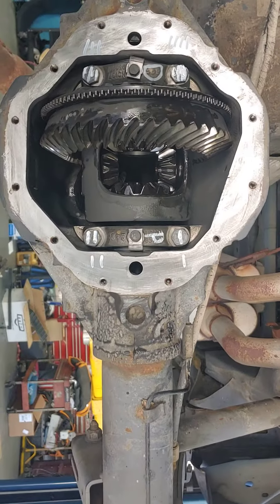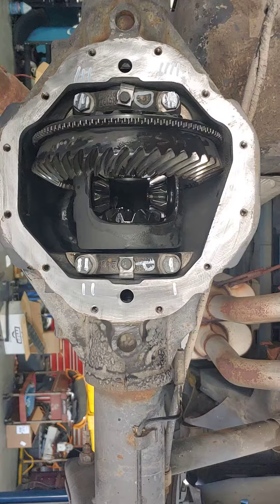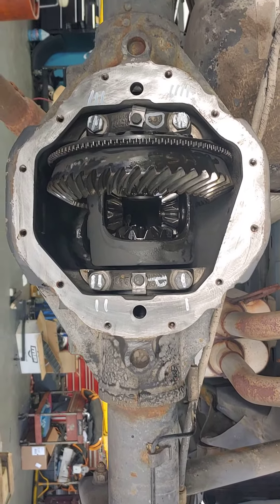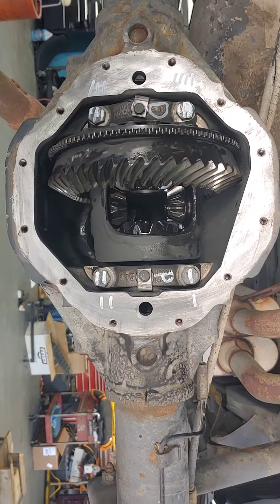It is so important with a differential that you get the spacing right and that everything goes back the way that it was originally. Otherwise there are different wear patterns and it'll destroy the differential.